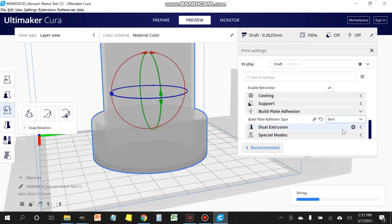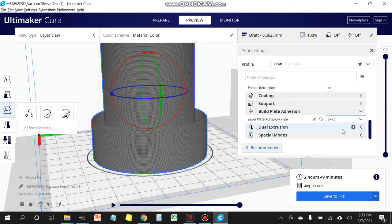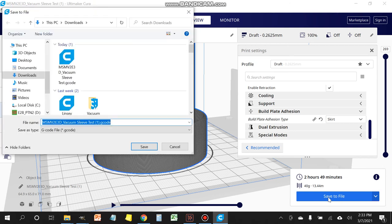Now click Save to File. The print time is 2 hours and 49 minutes. If you're using a printer like mine — a Monoprice — it uses g-code. Leave the file type as g-code and save it. The g-code file is now saved.